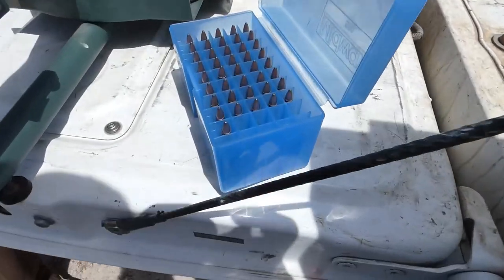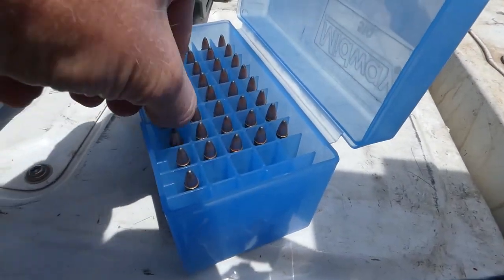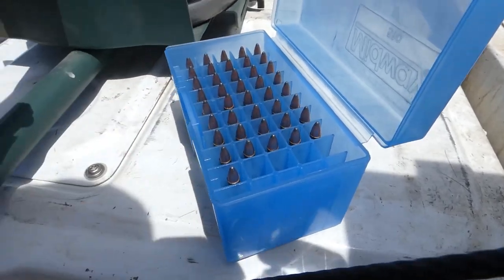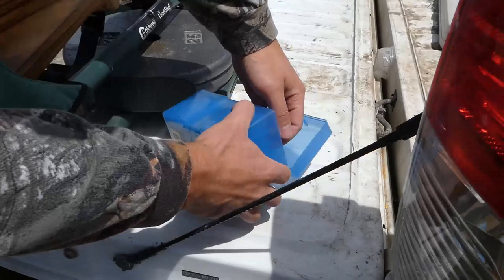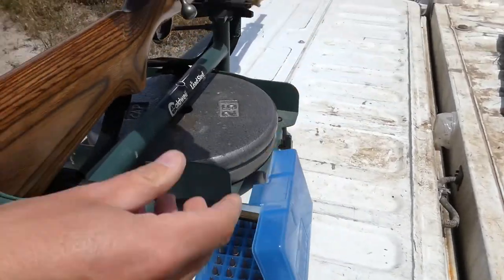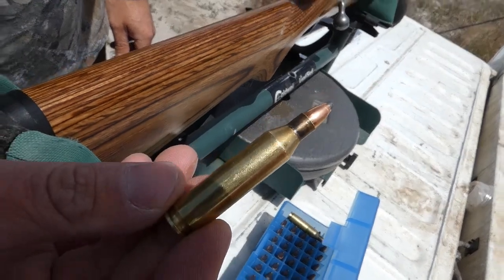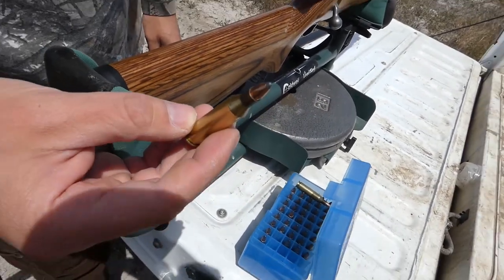Here are the rounds we're going to be shooting. If you missed it from our Instagram, these are 55 grain .243 caliber. Pretty small little guys, but it's going to be our varmint load. We'll see how they do.